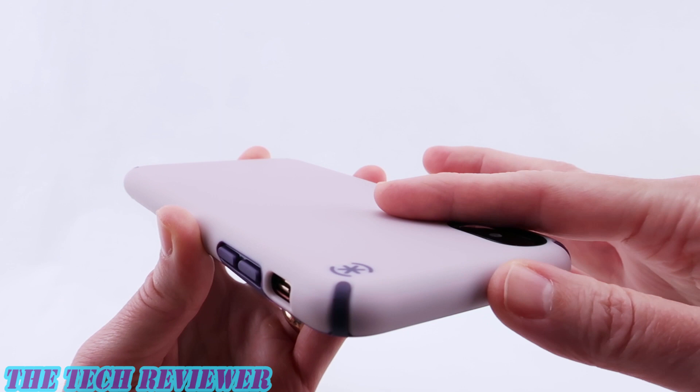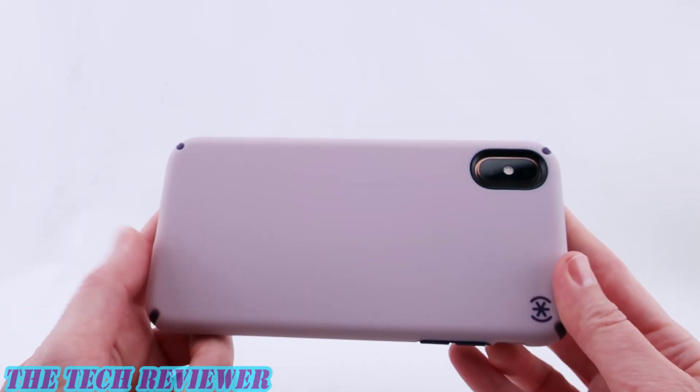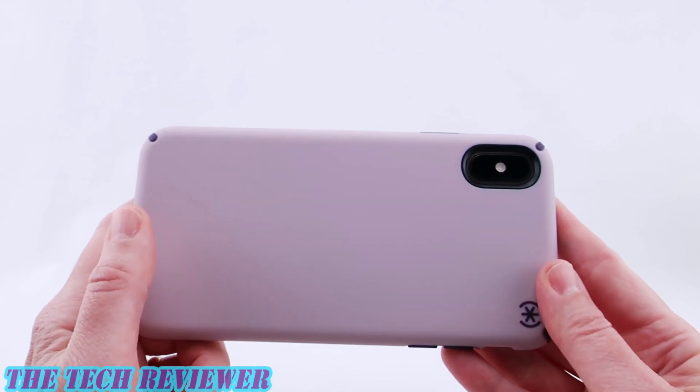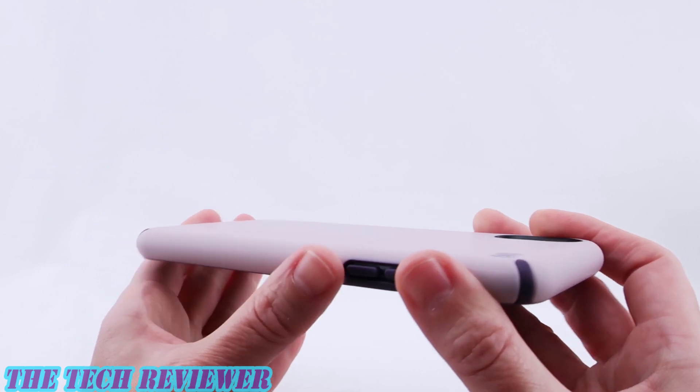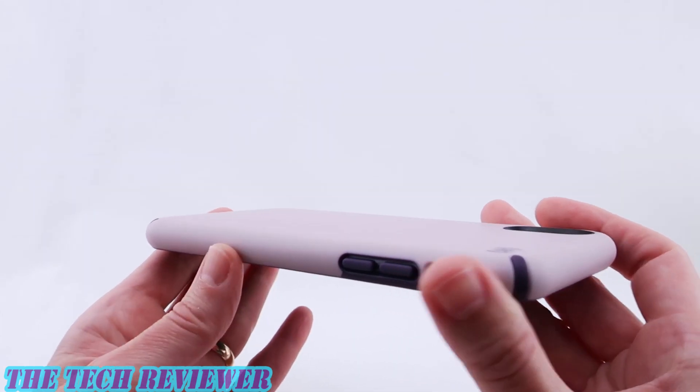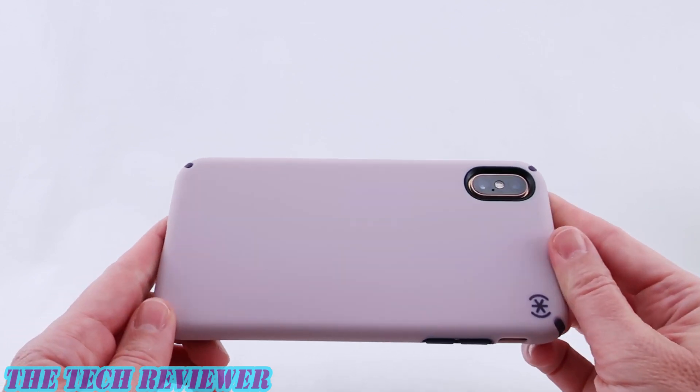We do have plenty of protection here for the protruding camera — absolutely no problems there. Overall this is a very nice protective case. It gives you 10 feet of drop protection, has a very nice hand feel, a slim form factor, and of course you've got that antimicrobial protection as well.